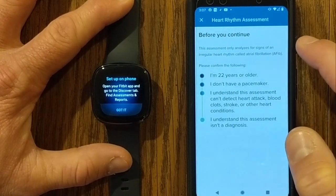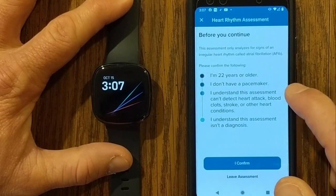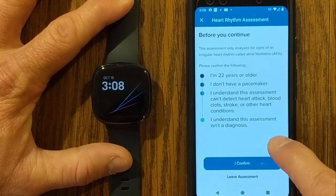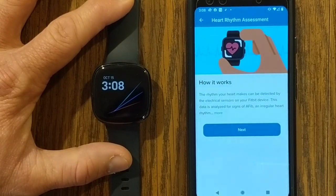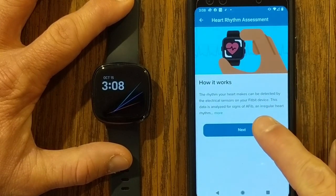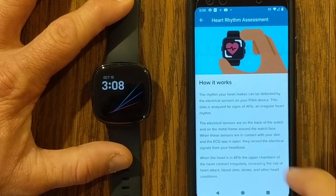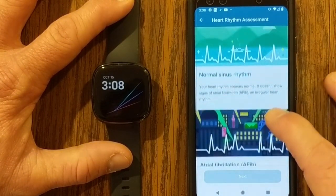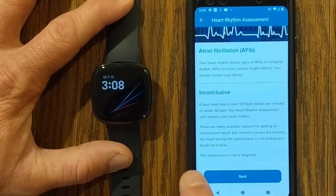Before you continue, this assessment only analyzes for signs of an irregular heart rhythm. Please confirm the following: I'm 22 years old, I don't have a pacemaker, I understand this assessment can't detect heart attack, blood clots, stroke, or other heart conditions, and I understand this assessment isn't a diagnosis. I'm going to confirm. It then goes through how it works — the rhythm of your heart can be detected by the electrical sensors on your Fitbit device, and this data is analyzed for signs of AFib. Next, it shows the results I might see: normal sinus rhythm, AFib, or inconclusive. Again, this assessment is not a diagnosis.